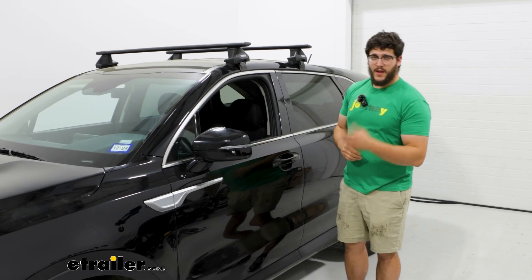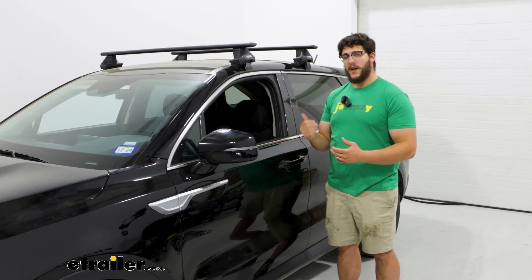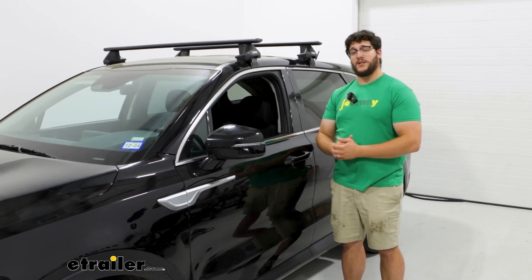But that was just a look at the installation and some of the features of the Thule roof rack on top of our 2023 Kia Sorento.